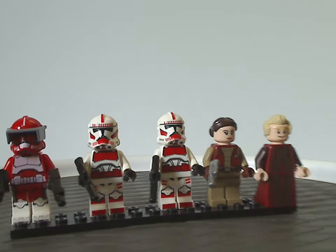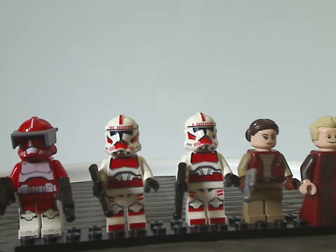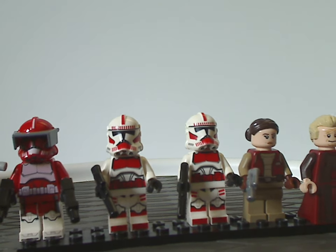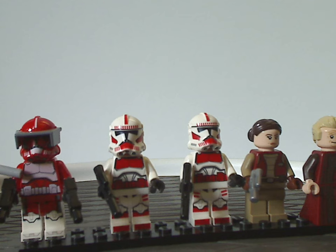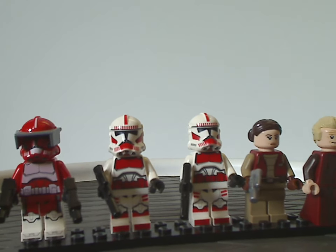First off, we have the first-ever included Clone Commander Fox, which is quite well done. The leg printing is quite good, and the torso printing is also quite good, though a bit questionable. The top armor part is kind of an odd pinkish-white color, but in the show the top part is usually completely white and the lower part is red — so it would have been a lot better to have that in red. Maybe if there's an updated version of him down the line, I'd expect that fix.